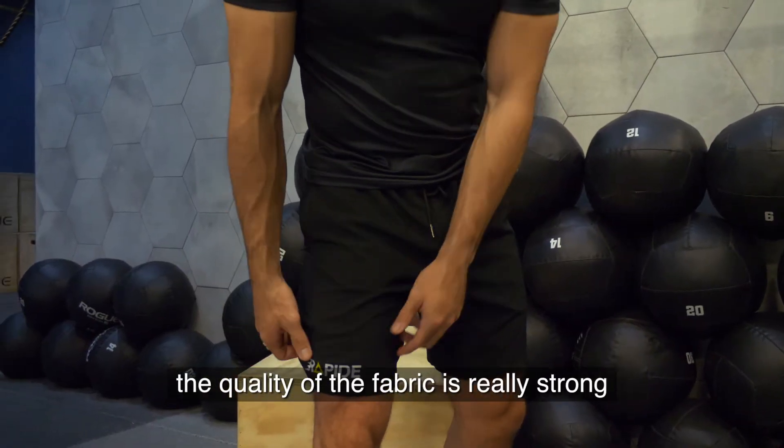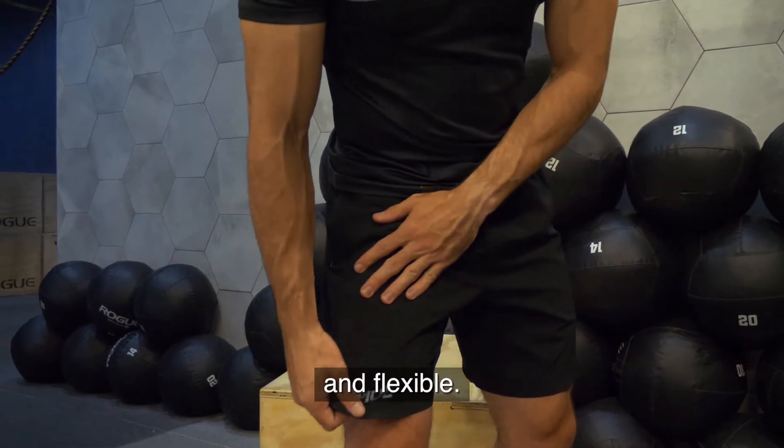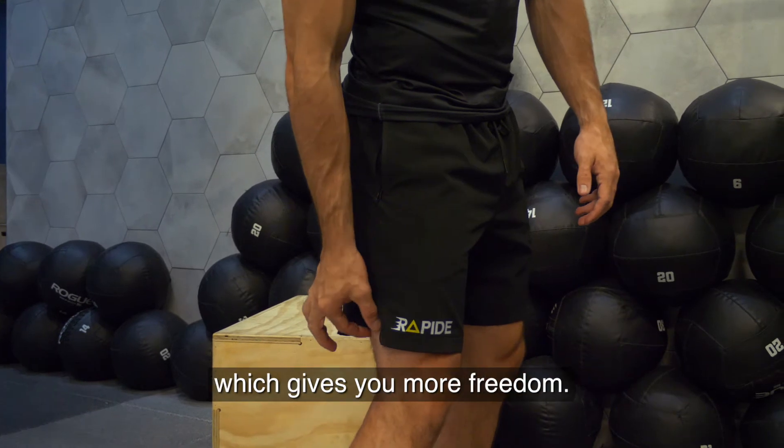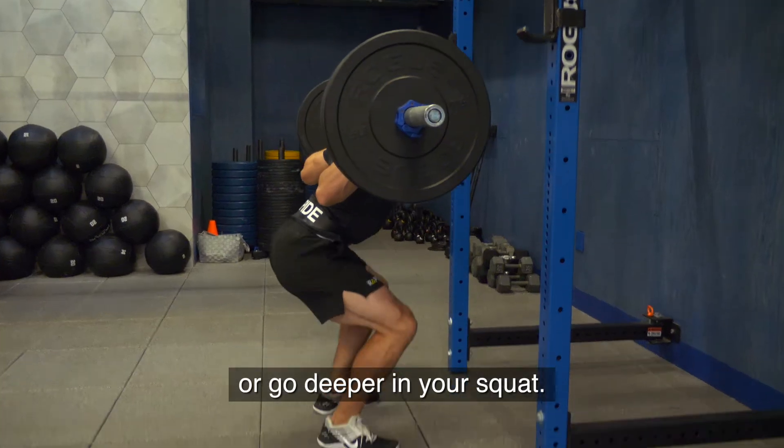First of all, the quality of the fabric is really strong and flexible. We have a cut on the side here, which gives you more freedom — you can lift your leg higher or go deeper in your squat.